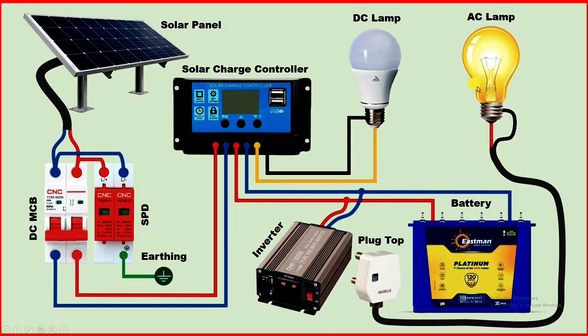I connected this bulb with this plug top. Now if I connect this plug top with the inverter and turn on the switch, this bulb will start glowing.